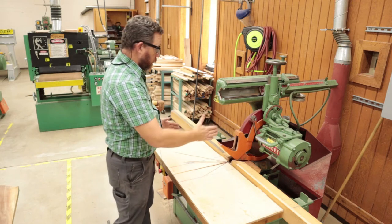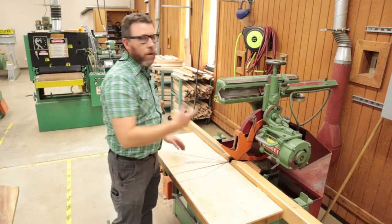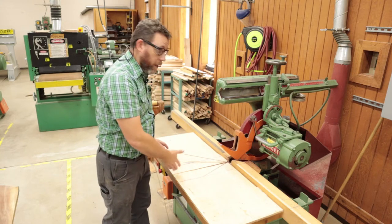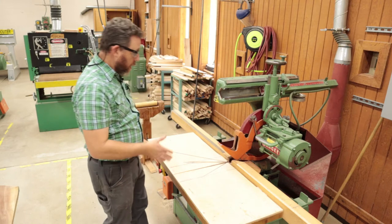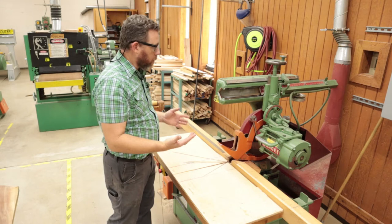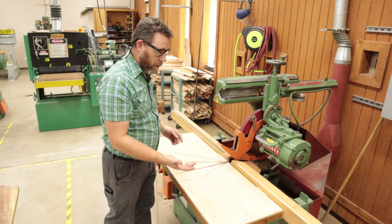You can cut at angles — there are angle settings on here — but we're not going to be using it for that. We're primarily using this for 90-degree cuts straight through our piece. You can also pivot it to do bevel cuts, but again, we're not doing that here. This is just for 90-degree rough cuts.